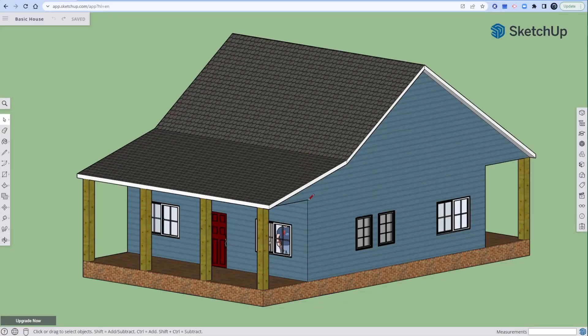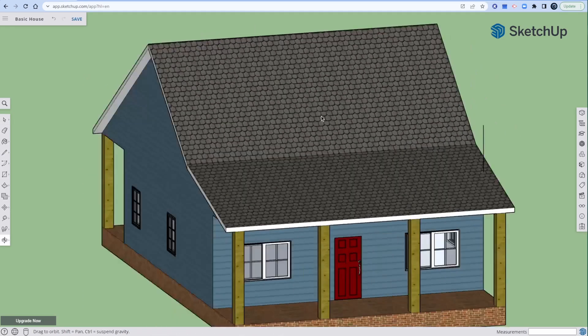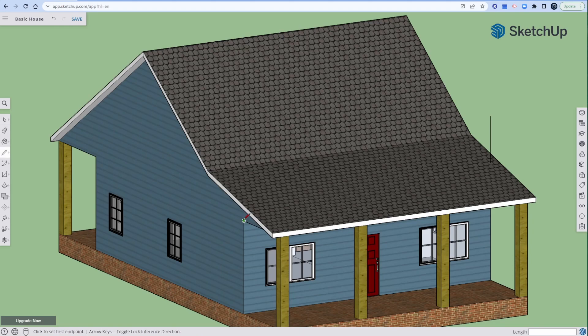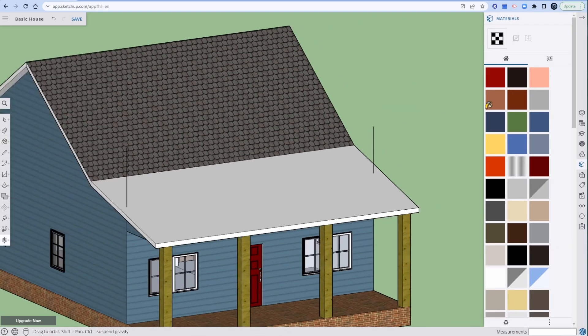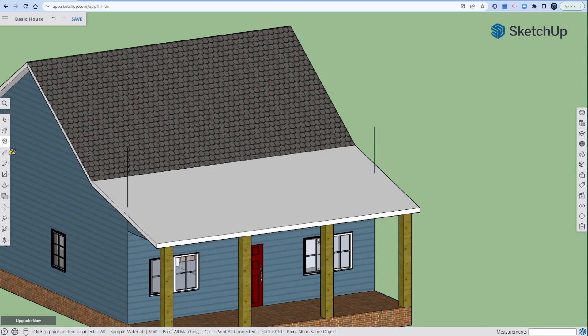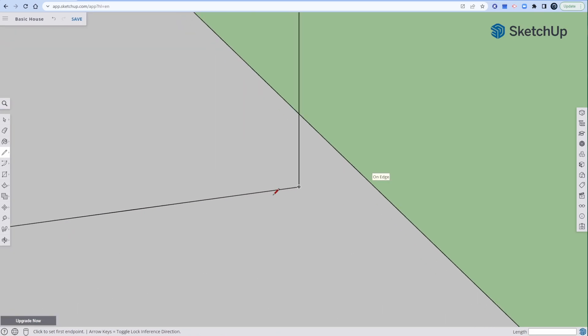I'm going to start with a line from this point, just going straight up. Notice how I'm blue on axes — it's important to make sure you're on axes. I'll change the color so you can see the line I'm about to draw. Now I'll connect — you should see the intersection. It'll be red because I'm on that point, and then on edge. Beautiful.